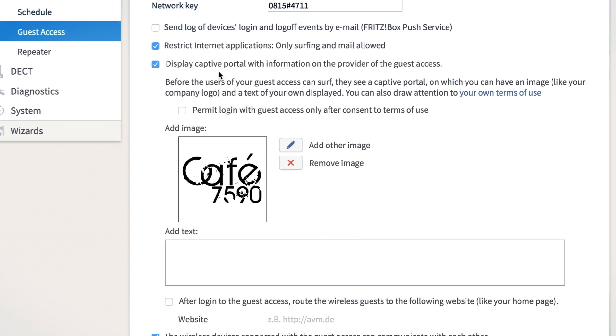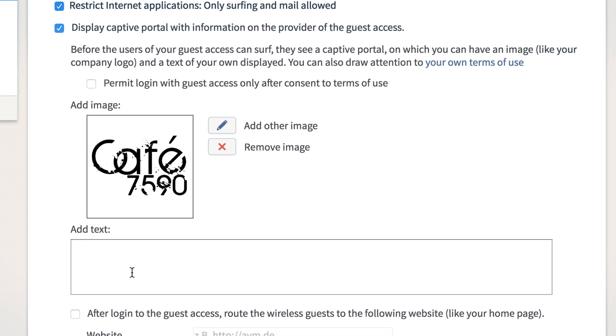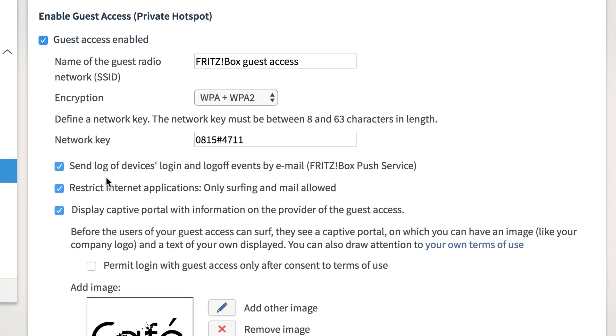Another service function is the captive portal of the Fritz hotspot. Providers of a public hotspot can greet their customers with an individually designed welcome page. You can also receive an information email whenever devices register with your wireless network.